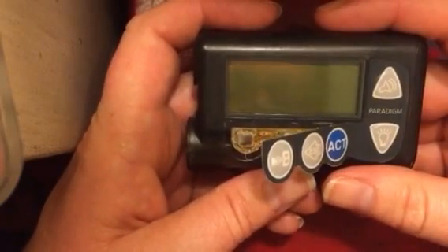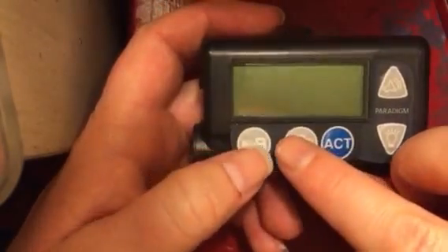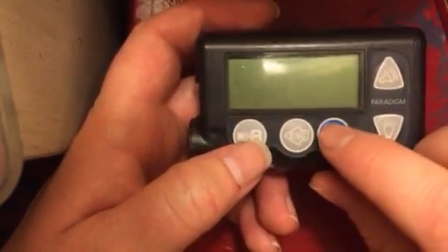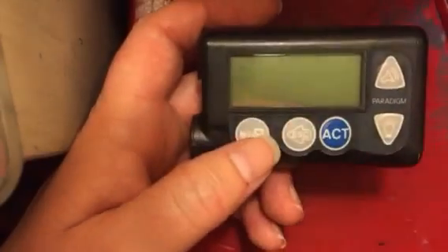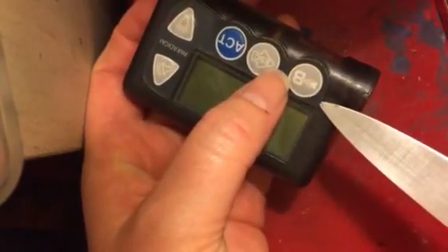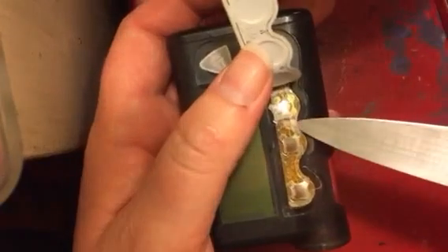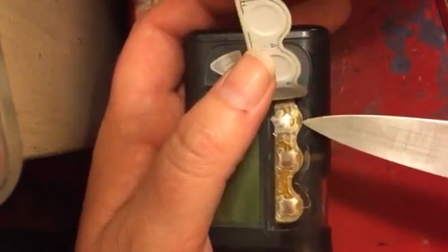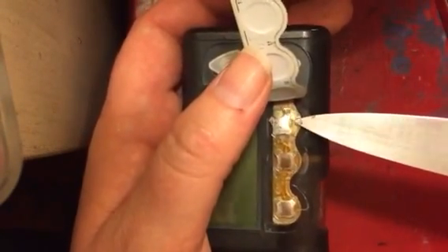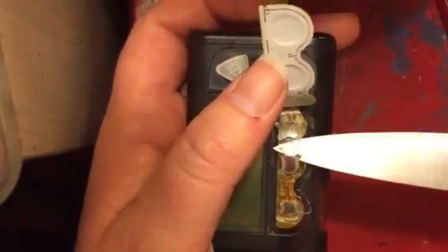So my last ditch effort was to try to take this thing apart and get it working again. I've got a button error and it looked to me like my problem button was my ACT button. This top part is just a sticker basically, so I got a little paring knife and started right under here in the corner and peeled it back. Then I saw this clear piece and gingerly poked right under here and got it to lift just a little bit, and then I realized it's one piece of clear, so we're going to have to take off the whole part.